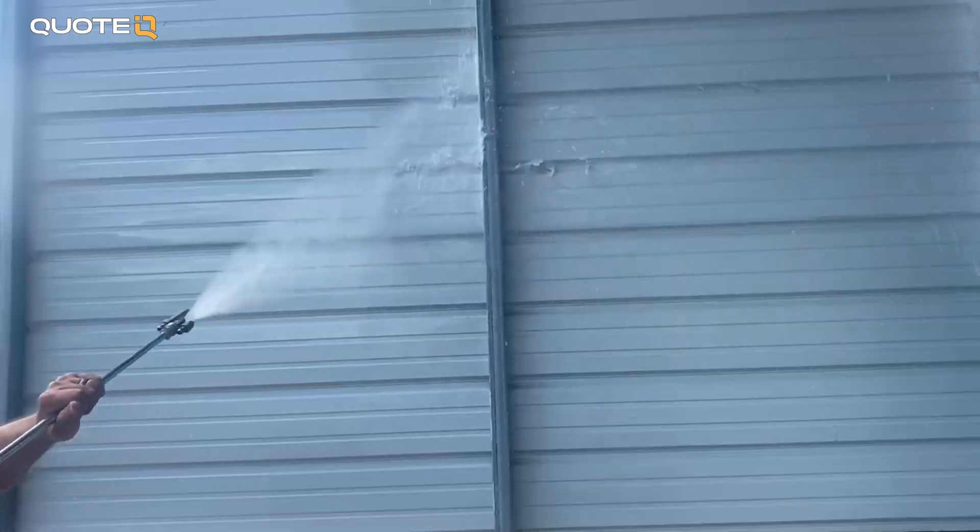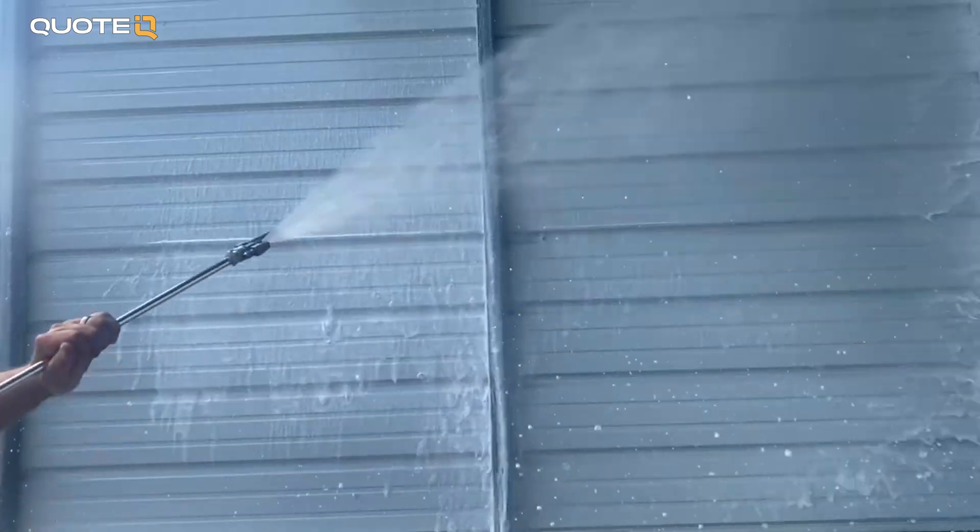Now, if you're using a hot water pressure washer, connect the injector where the water exits the burner, or at the hose reel like we do.